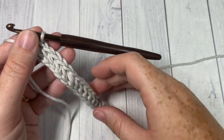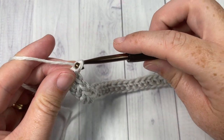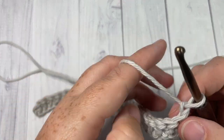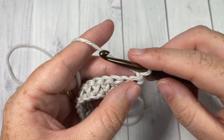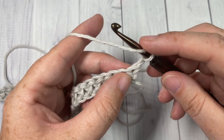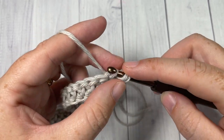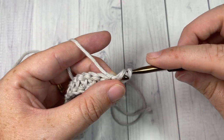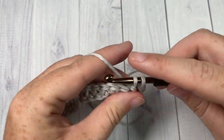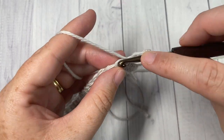At the end of row one you're going to chain one and turn your work. Continuing in color A, you're going to work another row of herringbone half double crochet stitches. The chain one does not count as a stitch, so into the top of this first stitch: yarn over, insert your hook, yarn over, drop a loop drawing it through the first loop on your hook, yarn over and pull through two. Work your herringbone half double crochet stitches all the way across.